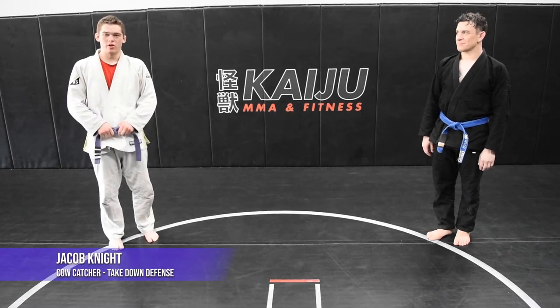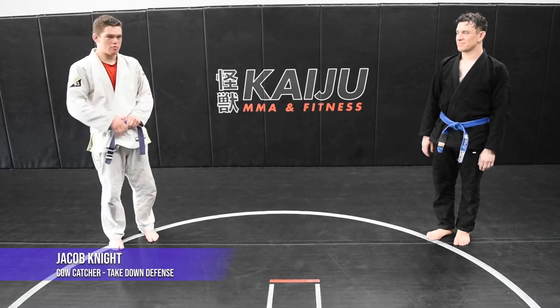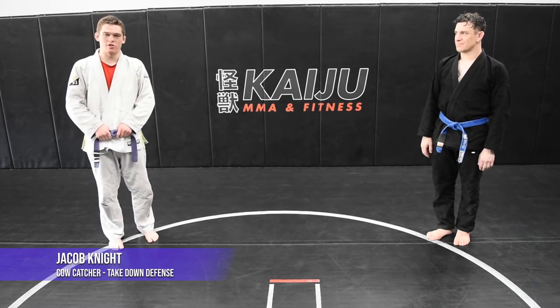Hello everyone, my name is Jacob Knight. I'm here at Kaiju MMA Fitness. This is my partner for today, Mike Wolf, and I'll be demoing a cow catcher from front headlock.